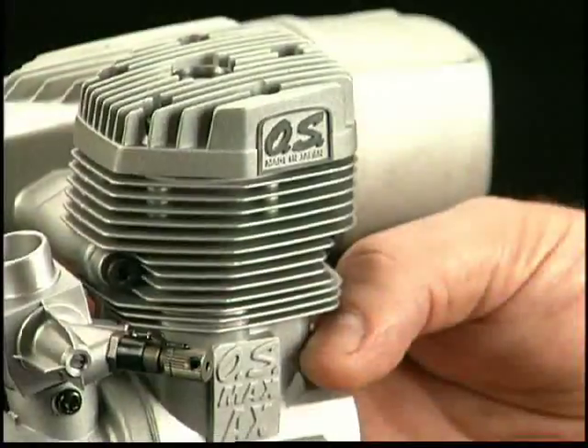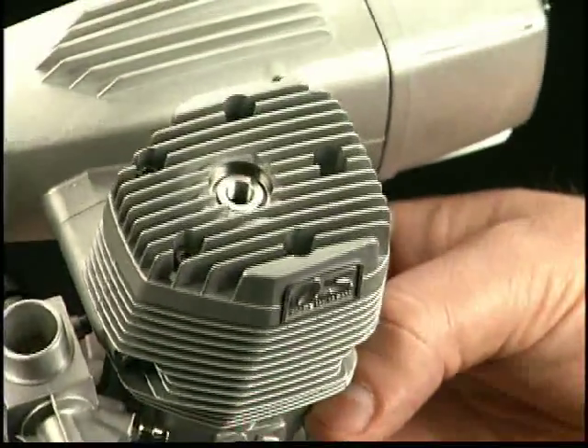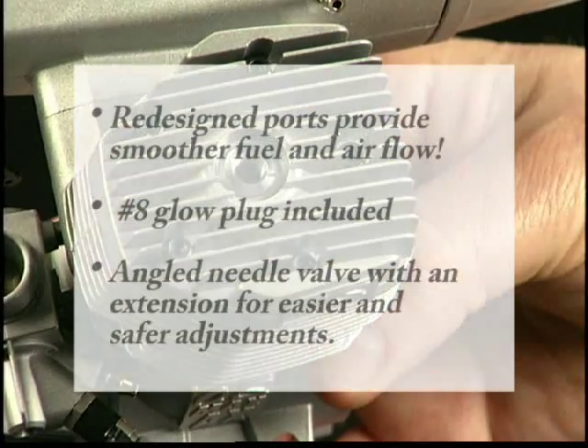The angular head design is new, and it's not just for good looks. It also adds surface area for better heat transfer.